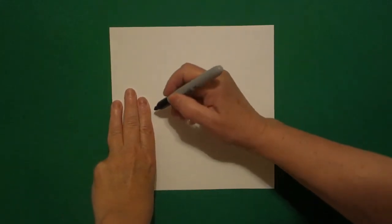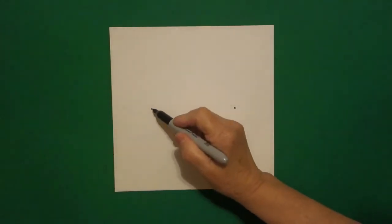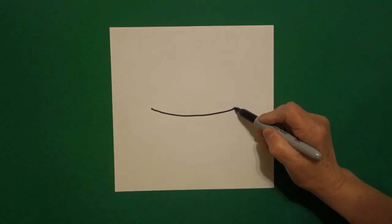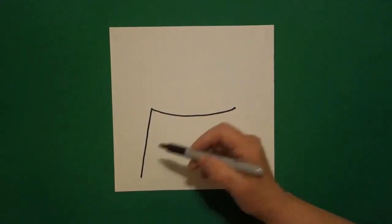Today's project is how to draw a baby bunny basket. I take three fingers on the left and I put a dot, and I take three fingers on the right and I put another dot. I come back to the left and I draw a slightly curved line over and connect. I come back to the left and I draw a slightly straight diagonal line down on the left.